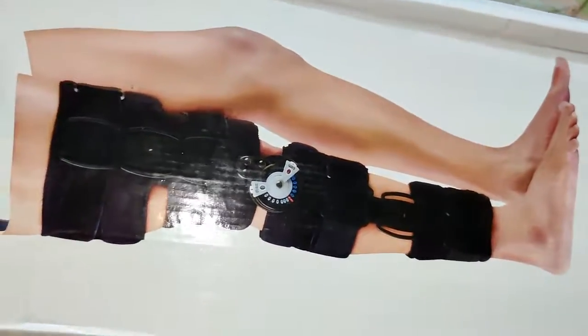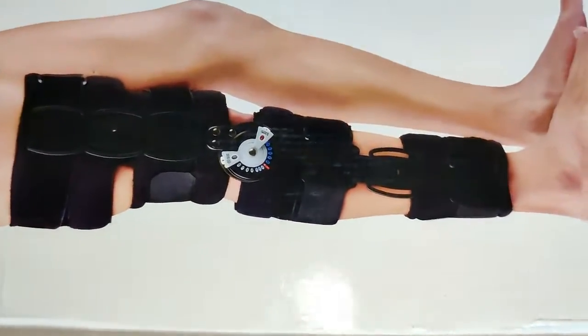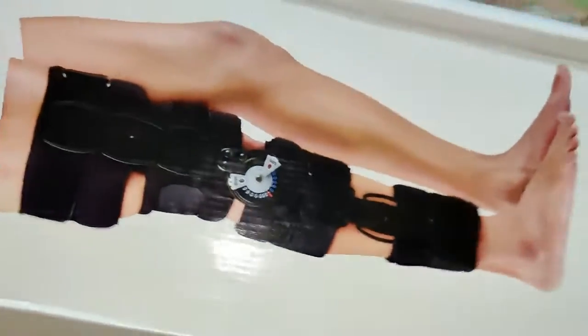Hi friends, coming straight into the video. Those who have gone through ACL surgery must have to wear the ACL brace. The product looks like this — the brand I purchased is Dyna, and the product looks like this.